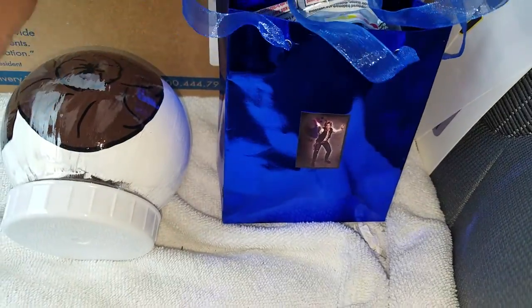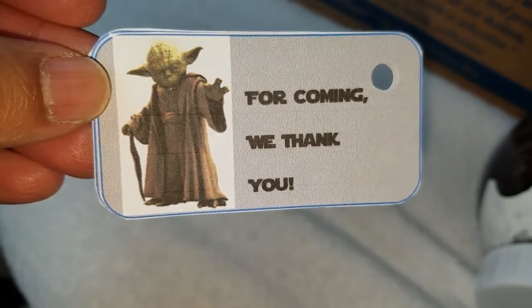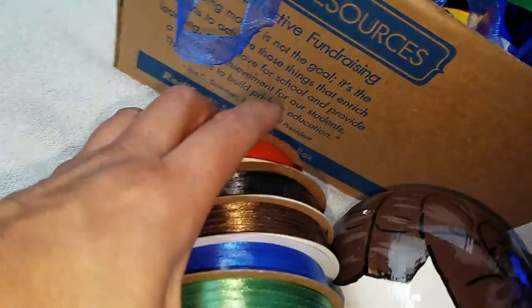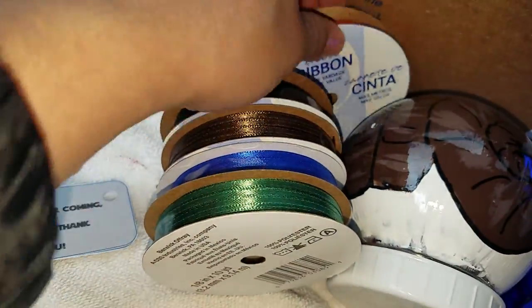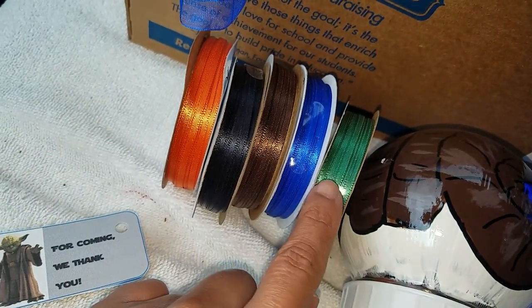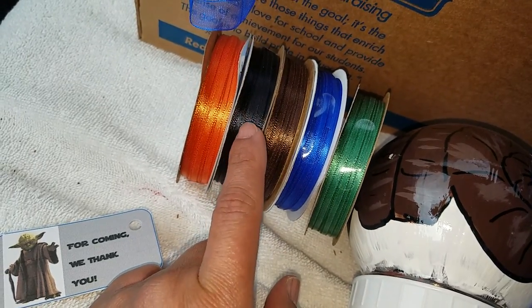What I'm gonna do now is attach the thank you card with different colored ribbons, matching each bag. The blue bags are gonna have blue ribbon, the Yoda bags are gonna have green, and the Leia bags are gonna have brown.